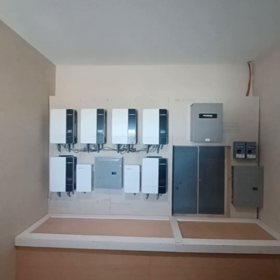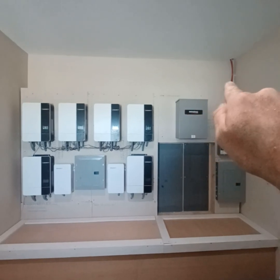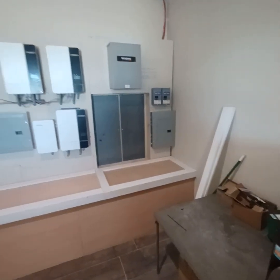Howdy folks, Mark Millett from Solar World here trying to keep you guys updated on all the progress that we're doing here. Never mind that little red wire up there — that is the last thing we got to do is cap that off with that wood that you're seeing right there.